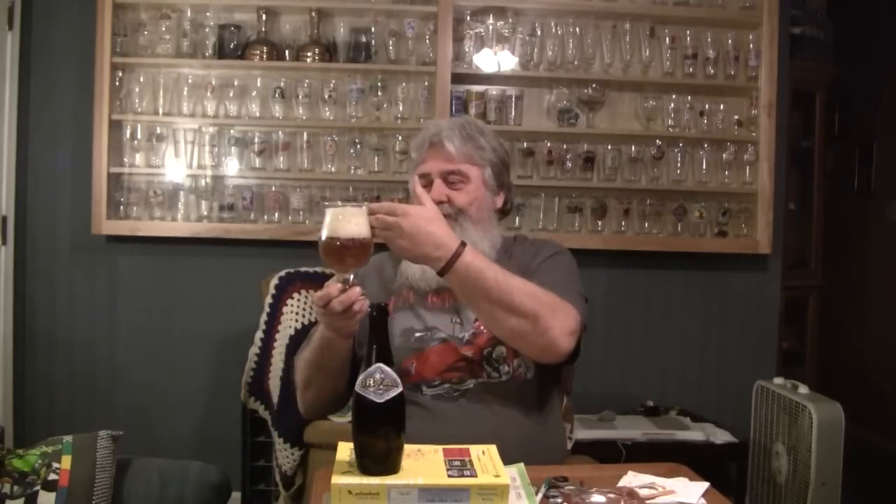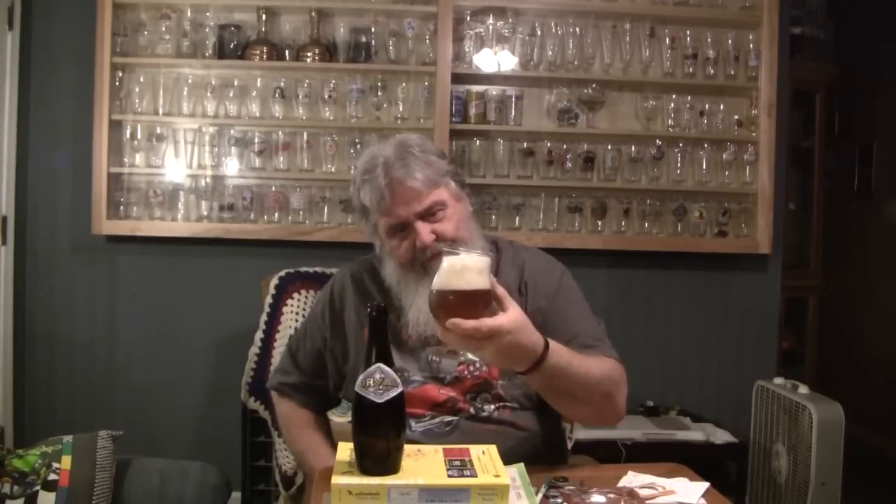That poured about a three-finger head there. I tried to be a little easy with it, but I knew it was going to have a big head. It pours a cloudy, orangey color. A lot of carbonation — the bubbles are just all over the inside of that glass, as well as the head. It looks really good in the glass. Very large bubbles on the glass, almost like a soap detergent. Fairly cloudy though — you can't see through it.